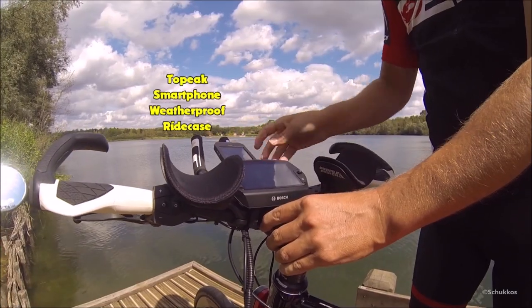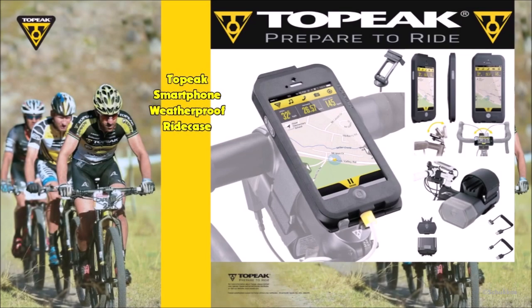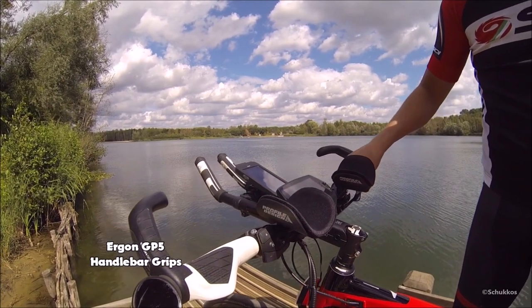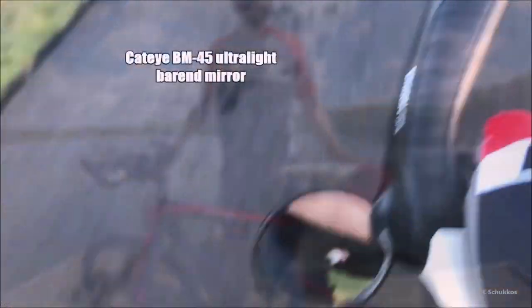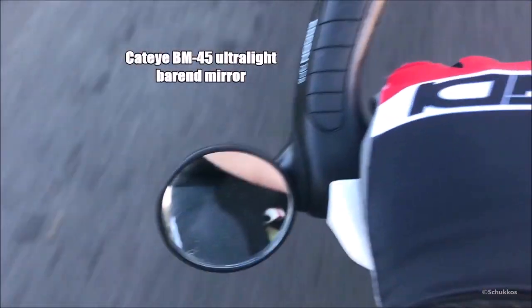Planning a tour on the online portal also isn't very user-friendly. Bosch is planning an update at the end of 2018 and I have high expectations, because in my opinion there is still lots of room for improvement. For my phone I use the Topique weatherproof ride case with the Topique power pack, mounted on the handlebars. I also replaced the original grips with the Ergon GP5 performance comfort grips in combination with the Cateye PM45 bar-end mirror.